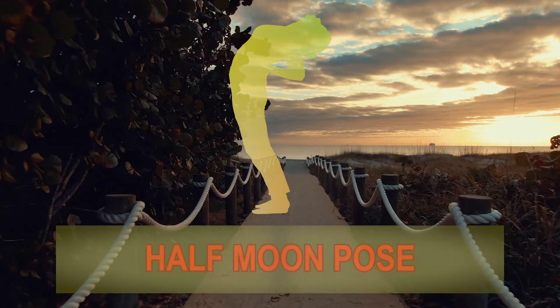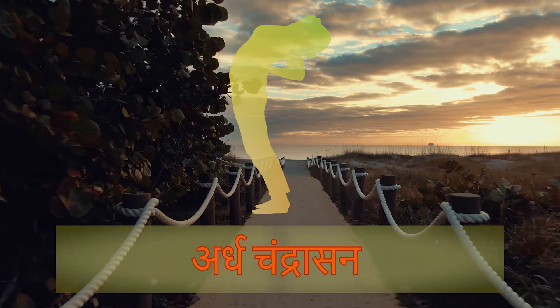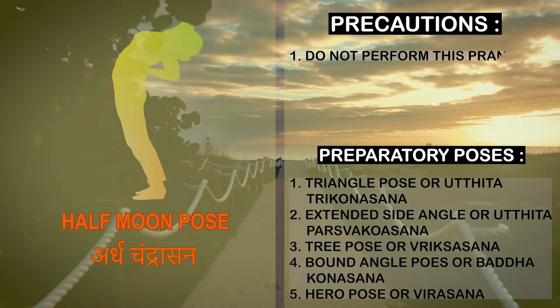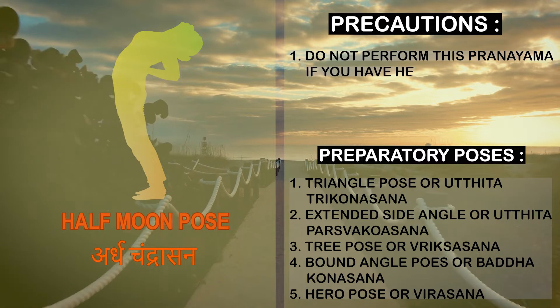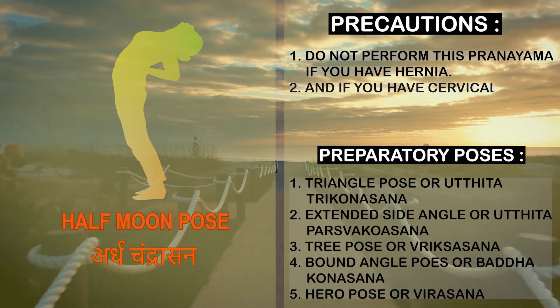Half Moon Pose, Ardha Chandra Asana. Precautions: Do not perform this asana if you have hernia, cardiac problems, or cervical pain.